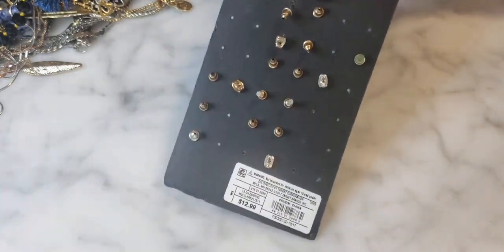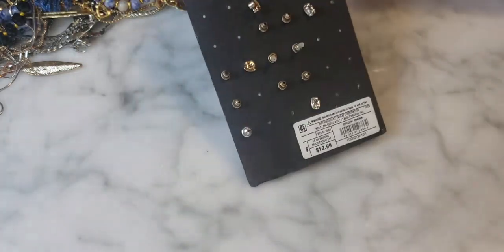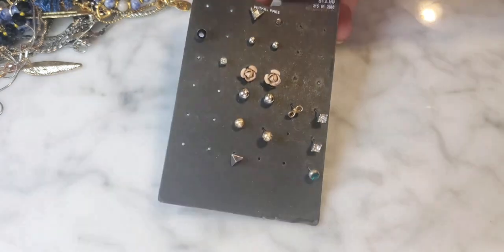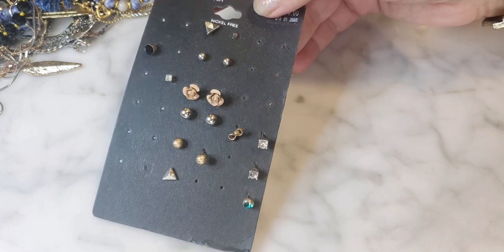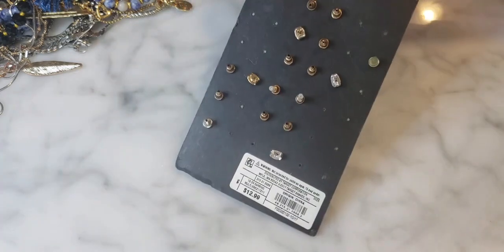More J.Crew — okay with that! There are some stud earrings on a card from Target, but a few are missing from the set. Originally $12.99.